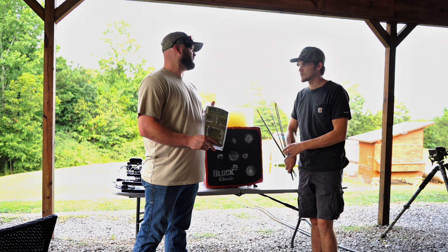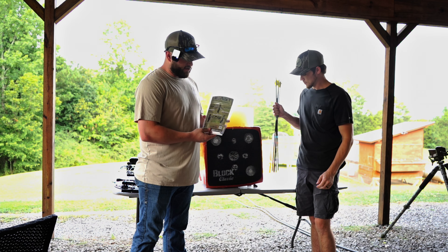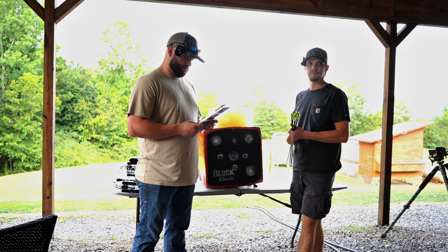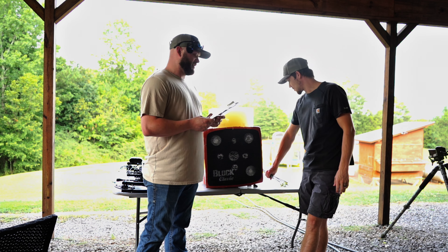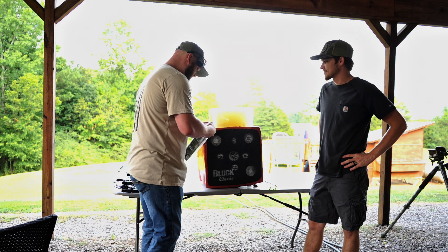They don't even need an introduction. Y'all already know the deal. We're going to do a little unboxing and a test on this ballistics gel. We're going to see if their patented B.A. technology is what they say — bone absorbing. We'll see. Let's give it an open.